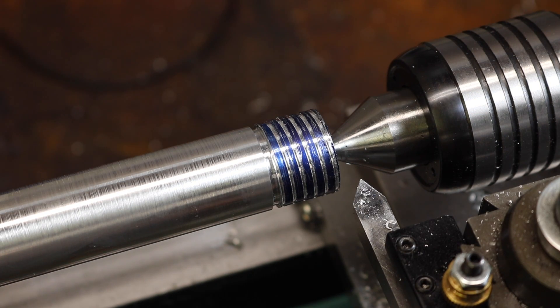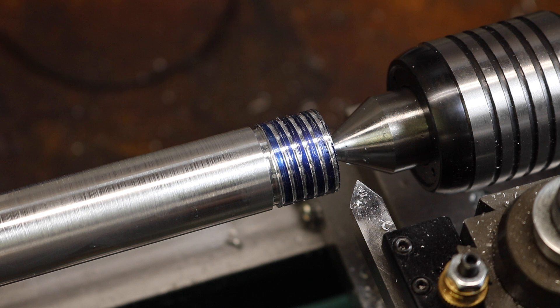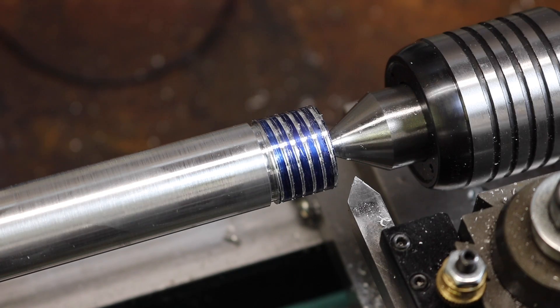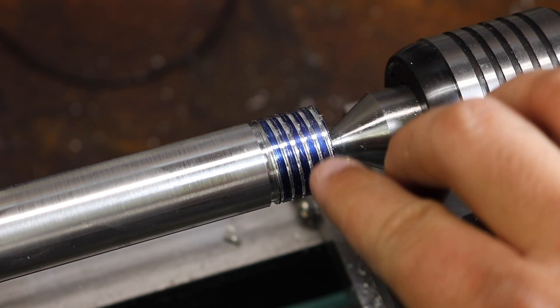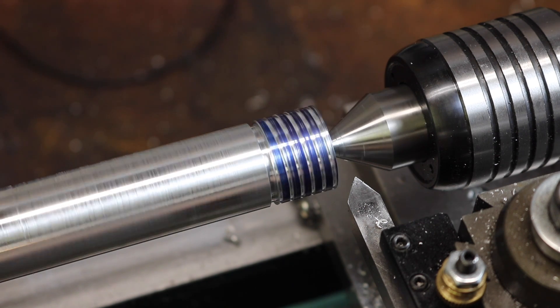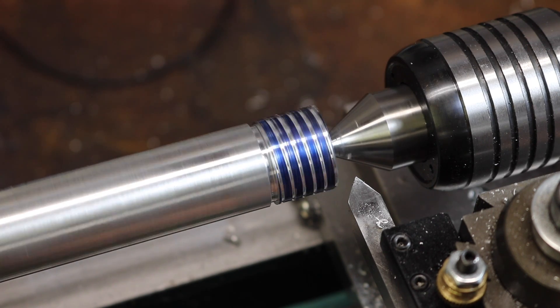Now we're resetting our cross slide to zero, and what I'm going to do with my compound rest is advance it forty-two thousandths of an inch — which is one divided by twenty-four, or .04166 repeating. So we're going to advance the tool this way that distance, forty-two thousandths of an inch, and we should start landing on one side of this blued area. We're going to fit two more threads in this blued area. Let's see how it goes — might have been too deep already, I'm not sure, but let's keep going.